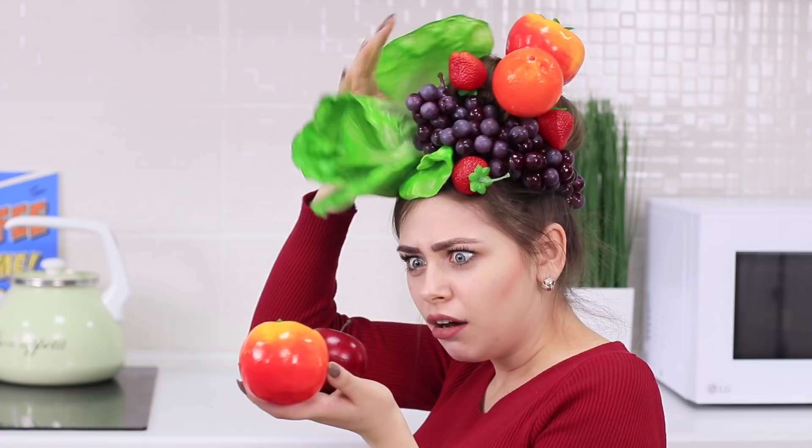Ugh! What's wrong with my hair today? We're going to a party! A headband with ears? Seriously? Let's do something a little more exciting!